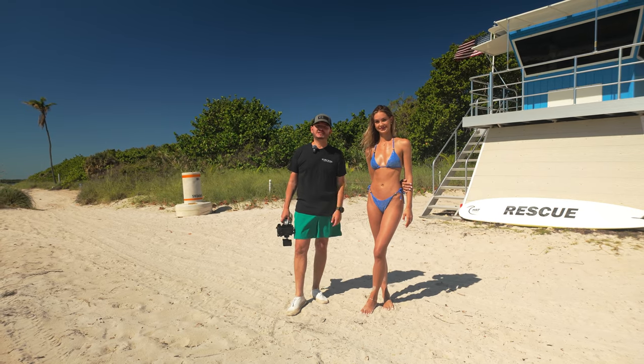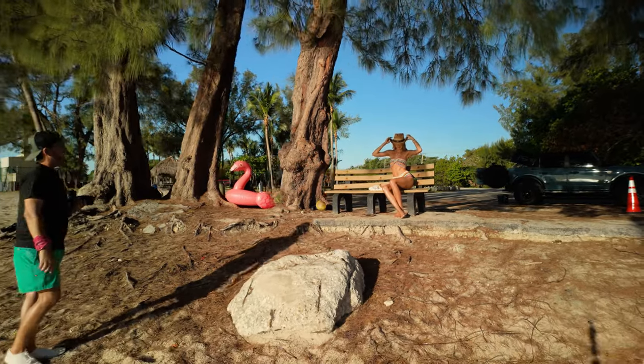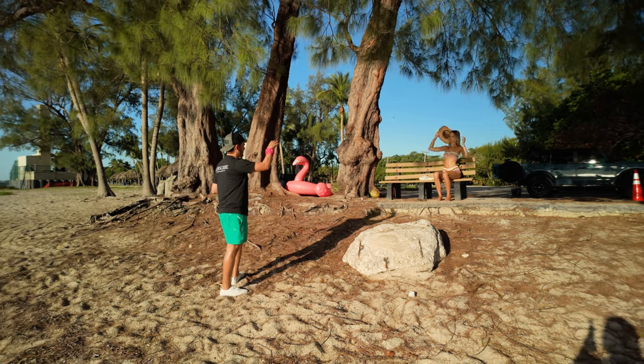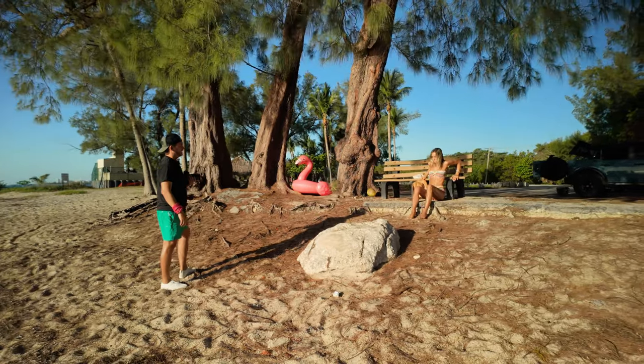Alright, the only thing here is your face is in the dark and your legs are brighter. So maybe let's have a seat down below as opposed to the bench. That's much better — awesome.